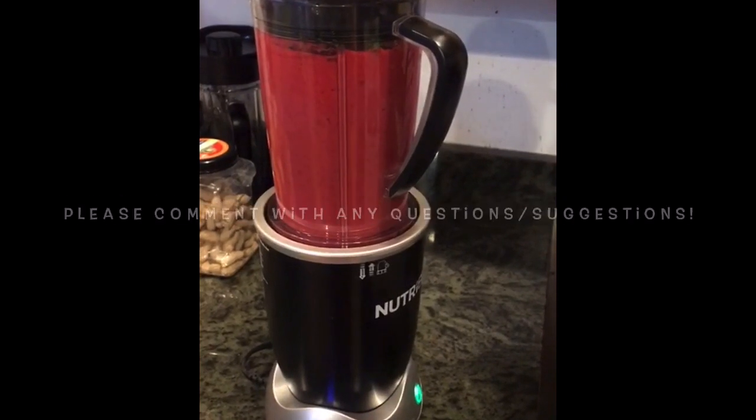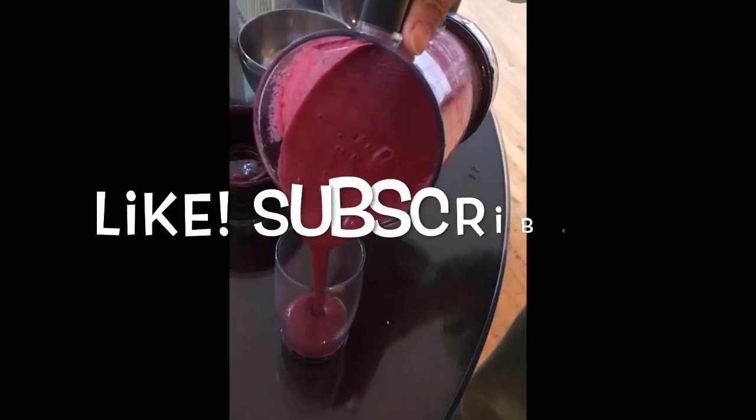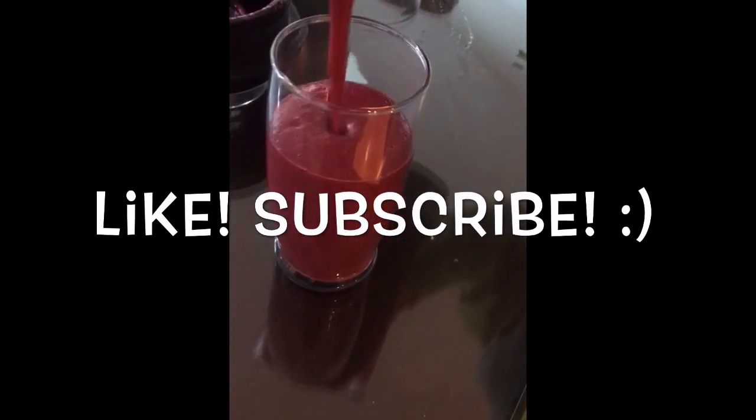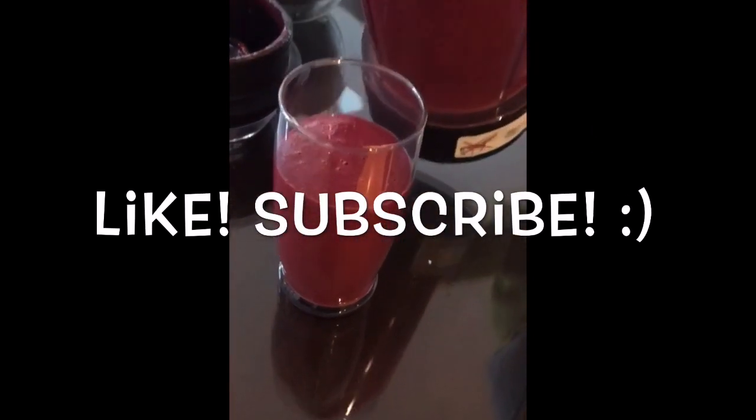Please leave any comments with questions, concerns, or suggestions. Like and subscribe. And enjoy. See you next time. Bye bye.